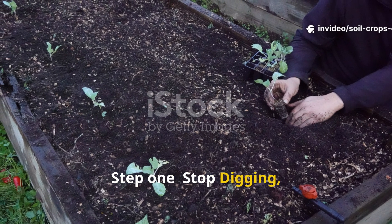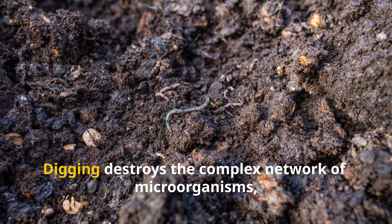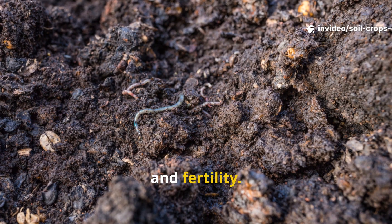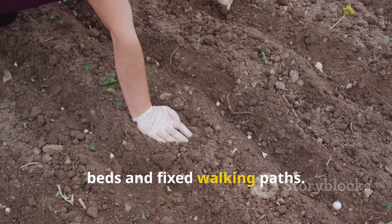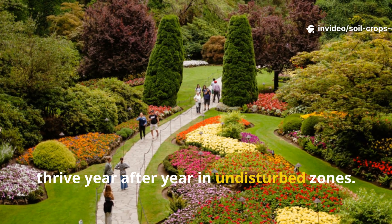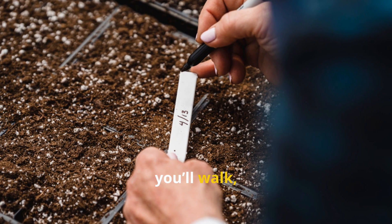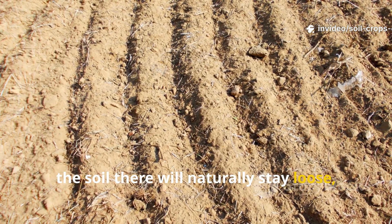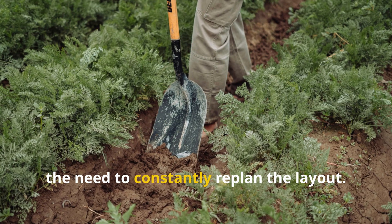Step 1: Stop digging, start structuring. The first rule of living soil is don't dig. Digging destroys the complex network of microorganisms, fungi, and insects that give soil its structure and fertility. Instead, organize your space into permanent garden beds and fixed walking paths. This prevents compaction from foot traffic and lets beneficial organisms thrive year after year in undisturbed zones. Permanent beds don't have to be raised or bordered — simply mark where you'll grow and where you'll walk, and never step on the growing areas. Over time, the soil will naturally stay loose, absorb water better, and require no annual tilling. You'll save hours of labor and eliminate the need to constantly replan the layout.